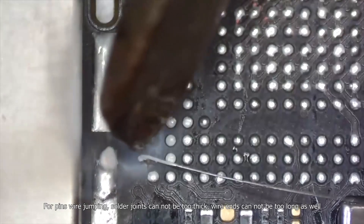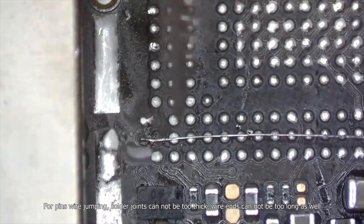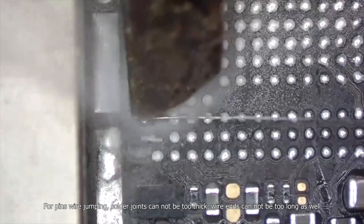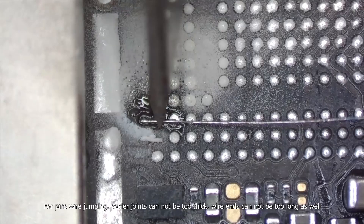For pins wire jumping, solder joints cannot be too thick, and wire ends cannot be too long as well.